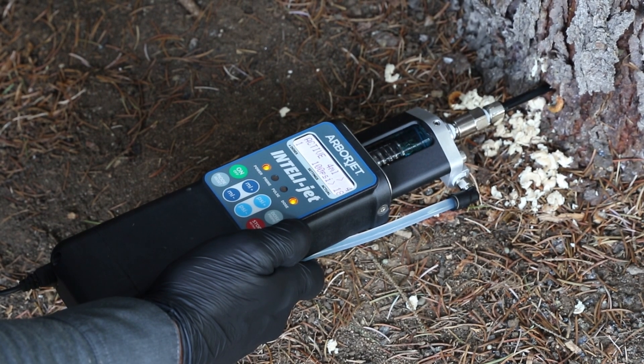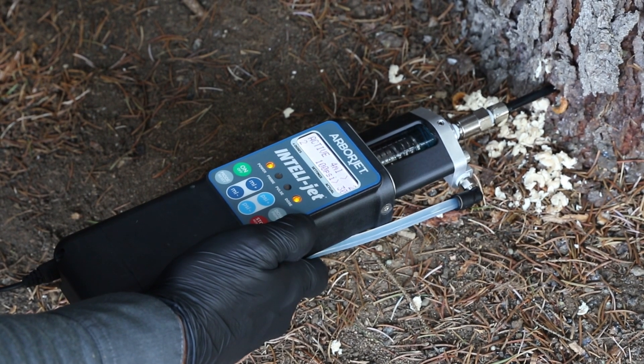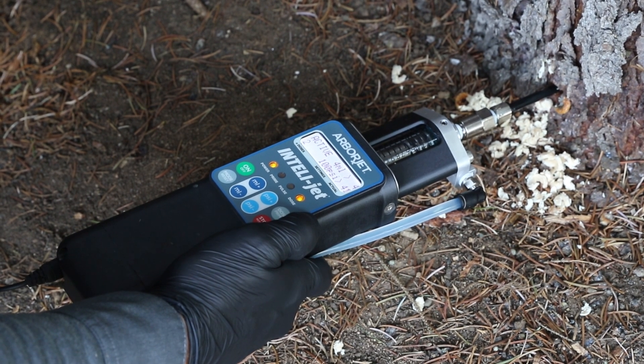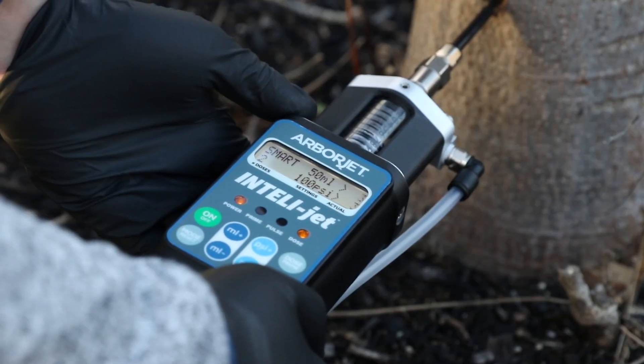There are three different injection modes to choose from. Fixed injection works at a set rate, which is good for most jobs. Active mode and smart mode both work with the tree's pressure to enhance uptake speeds, making injections faster and more efficient.